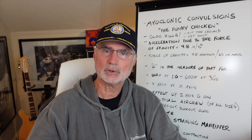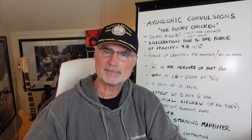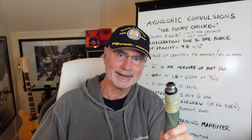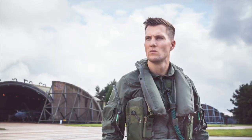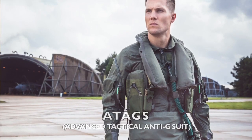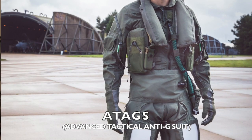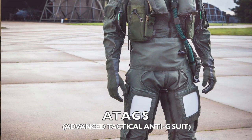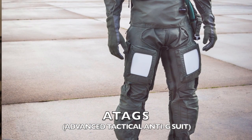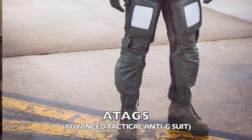A good G-suit will increase G-tolerance by about two and a half Gs — that means it fits correctly and, oh by the way, it needs to be plugged into the airplane. The Air Force is also designing what they're calling the Advanced Tactical Anti-G-Suit, A-TAGS, which is supposed to increase G-tolerance by another G beyond the two and a half, giving three and a half Gs beyond what you'd have without a G-suit. The A-TAGS fits better and blows up faster with the onset of G — that's where you get that additional G of tolerance.